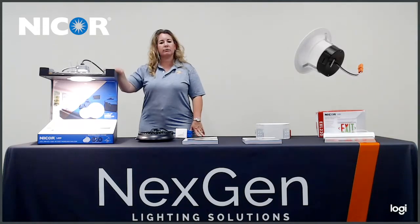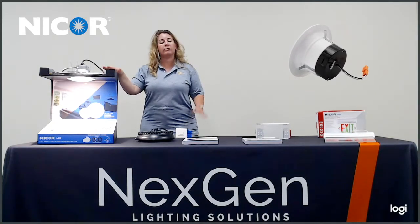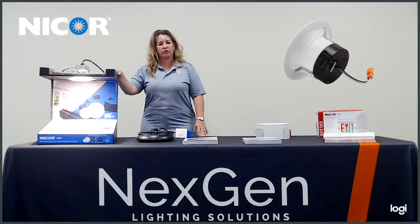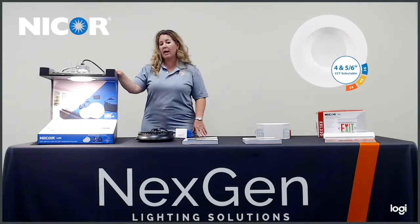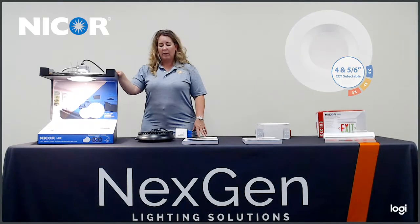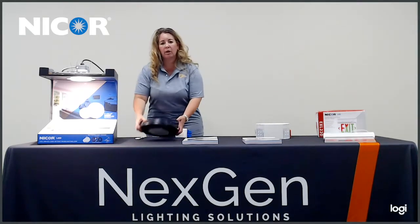There is a Paragon series which is available in different colors if you want to change the trim. Some of those colors are oil rubbed bronze, white, and black. Now I'm going to move on to what we call the UFO.